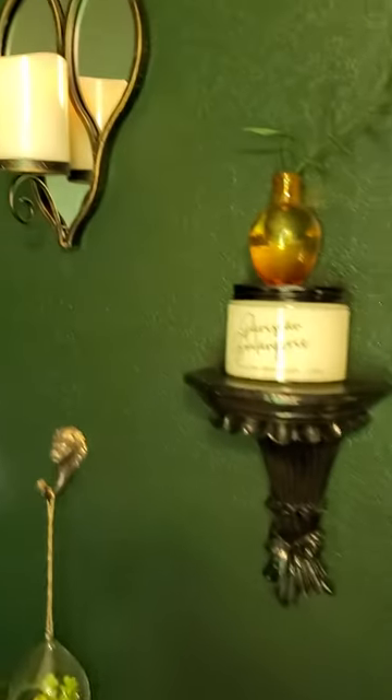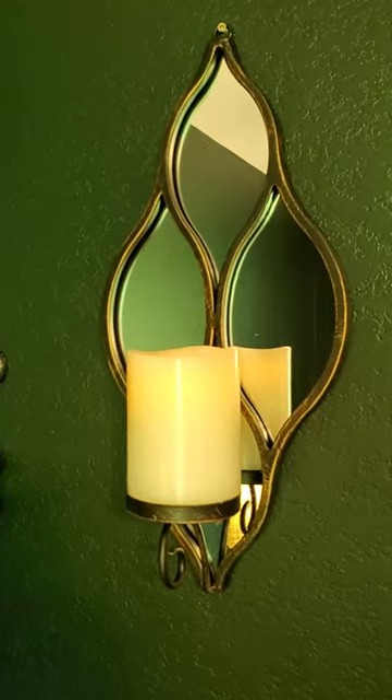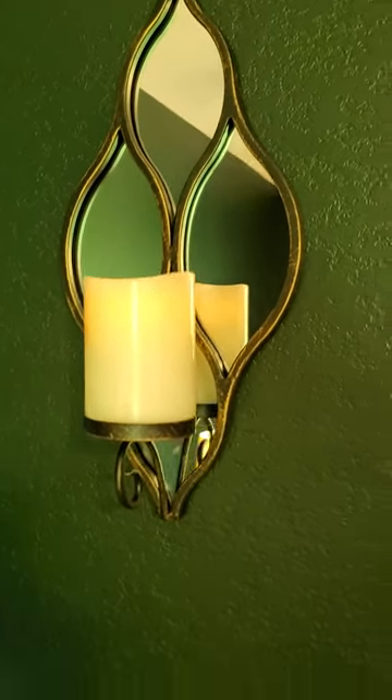I found a candle holder — it's a battery candle of course — at Kirkland's that I got on sale.